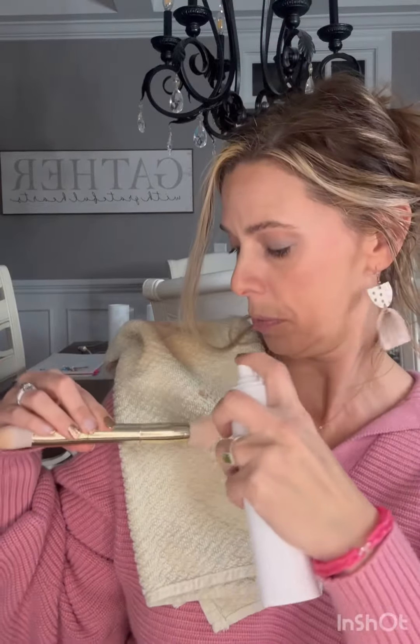This is the Saint Brush Spray Cleaner. This is a great product to have for those in between deep cleanings and it's so simple to use. Take your spray, take your brush, give it a couple squirts and it really does give it a nice clean.